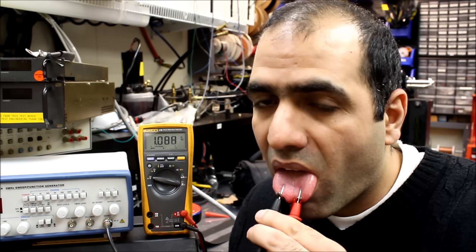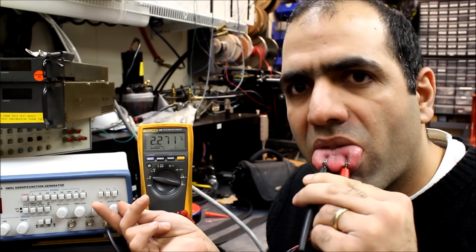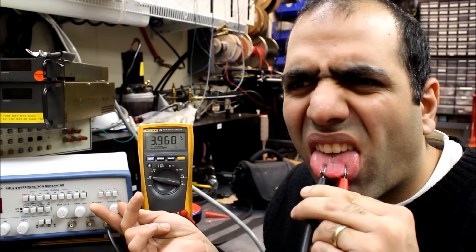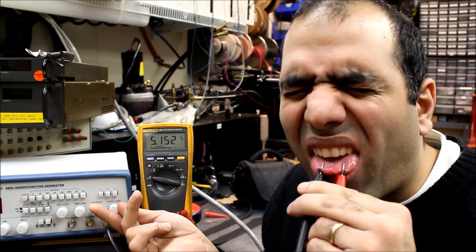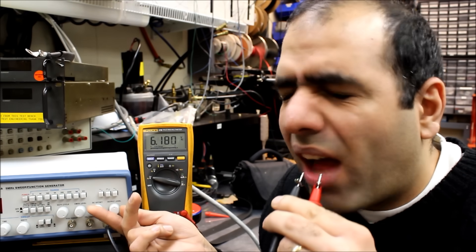AC is starting at 1 volt — I can definitely feel it now. It's quite annoying at three and a half volts. It's torturing at four and a half volts. That's it — I can't really go over six and a half volts.